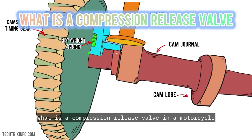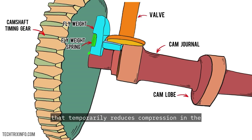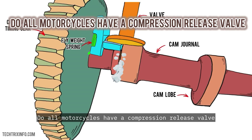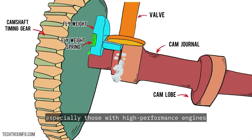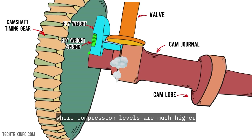What is a compression release valve in a motorcycle? It's a mechanical valve that temporarily reduces compression in the engine during startup, making it easier to turn the engine over — a lifesaver for those with bigger engines or bikes with high compression ratios. Do all motorcycles have a compression release valve? Not all of them, but most larger motorcycles, especially those with high-performance engines, use one. It's particularly common in four-stroke engines where compression levels are much higher.